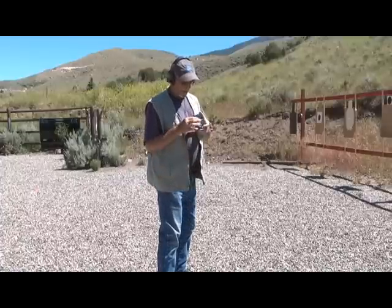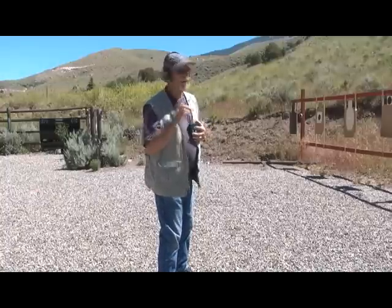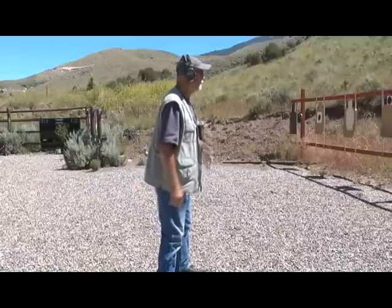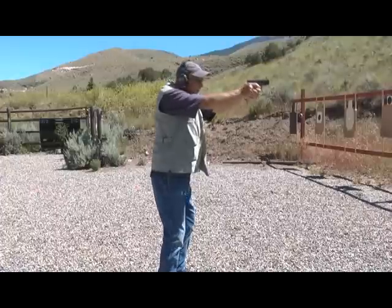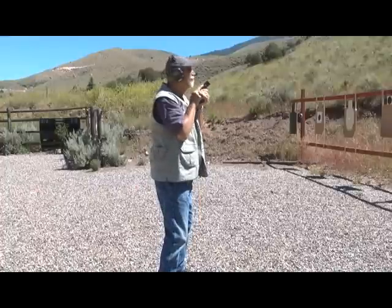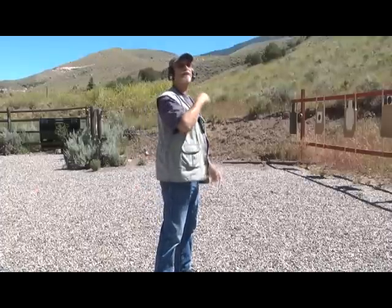Okay gang, I've got three and a half seconds programmed on my trusty PACT timer. Let's give it a run and see how it goes. First run — left to right headshots. Stand by. Pretty simple. Let's try it again — next time right to left. Here we go.